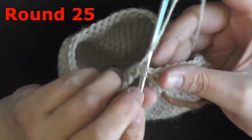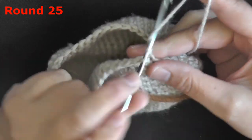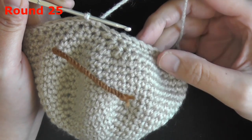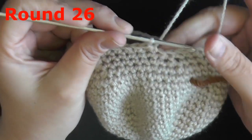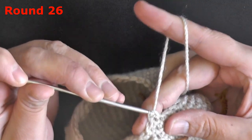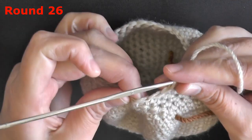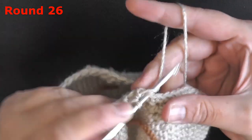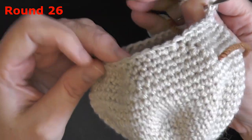For round 25, put a single crochet worked in the next 5 stitches and then do a single crochet decrease. Repeat — 1 single crochet in the next 5 stitches and then a decrease — at the end of round 25 you should have 36 stitches. For round 26, put one single crochet in the next 4 stitches and then do a single crochet decrease. At the end of round 26 you should have 30 stitches.